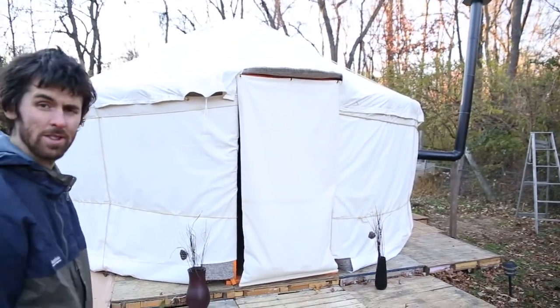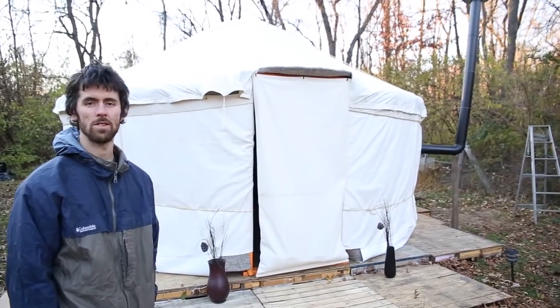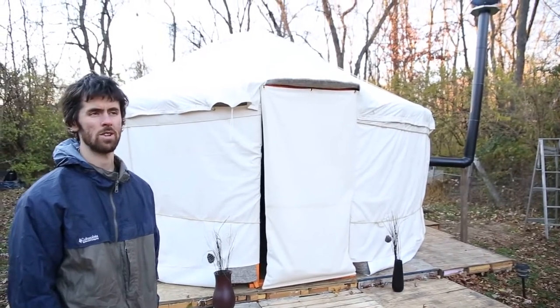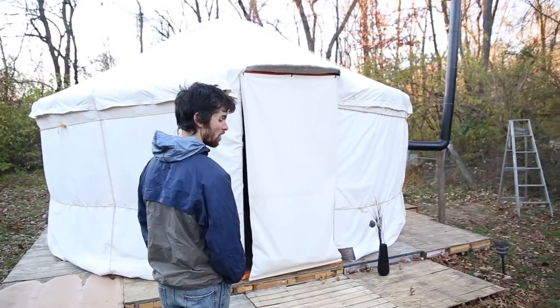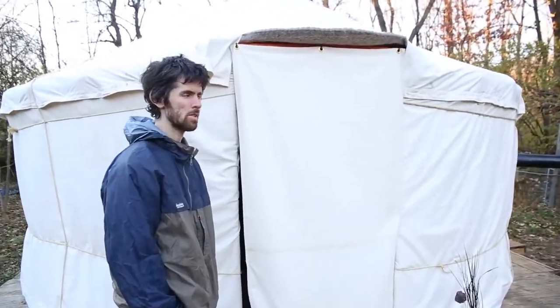Well, this is my yurt. We're in Newark, Delaware right now. It's end of November. I've been working on this for three months now. I started early August. And at the time, I just had a frame. I built the frame — it took a couple weeks.